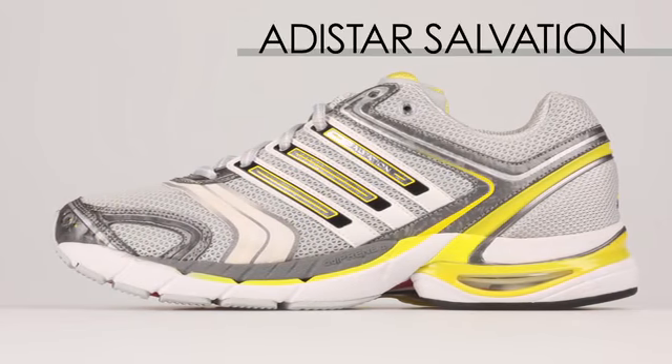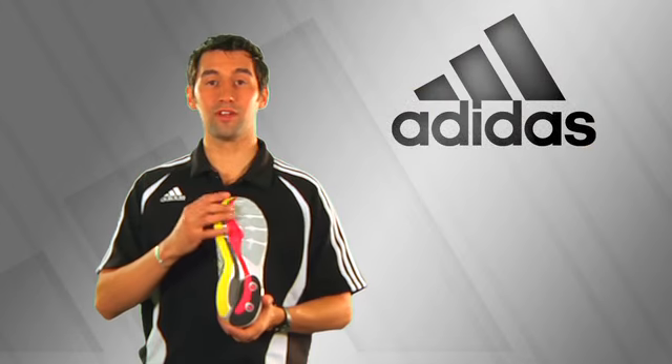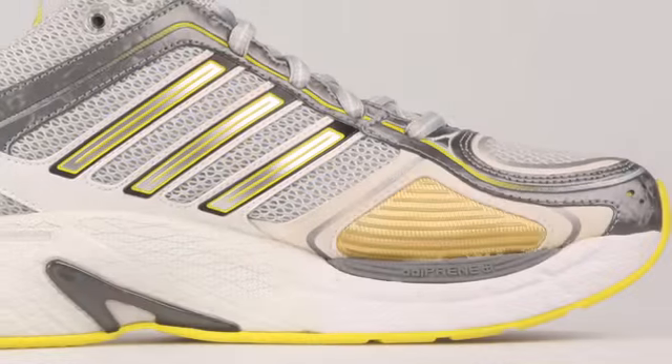The Women's Adistar Salvation features women's-specific features including a more torsionable midfoot and a more centered bevel for women. We also feature no overlays in the bunion area.